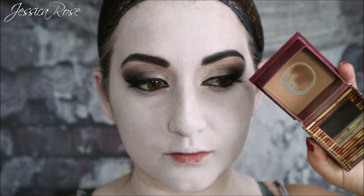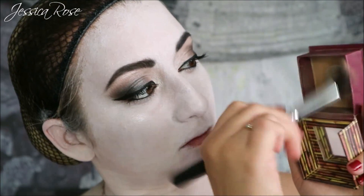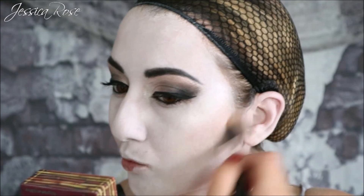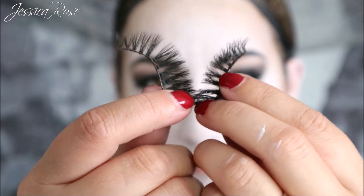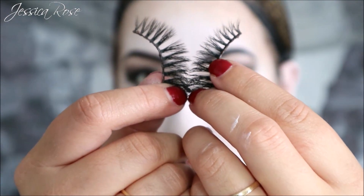I thought the skin was looking a bit too flat, so I moved in with the Benefit Hoola Bronzer and gave myself a very slight contour just to add a bit of definition. Then I'm going to apply some very thick and dramatic lashes — these ones are 3D lashes from eBay.